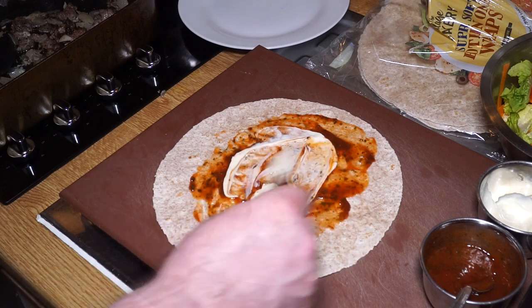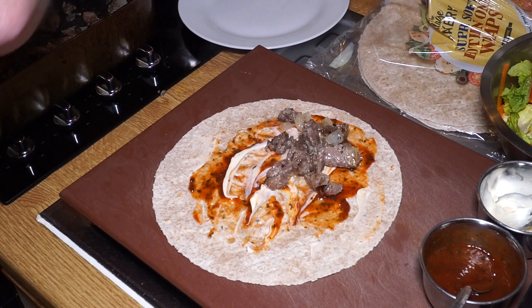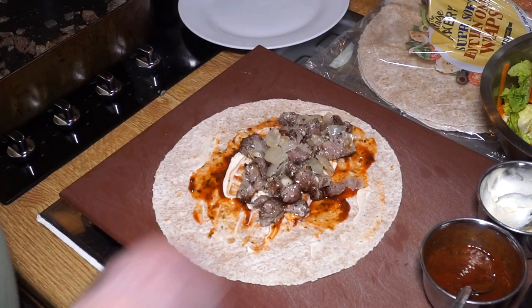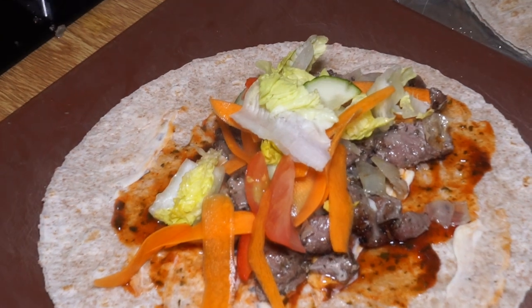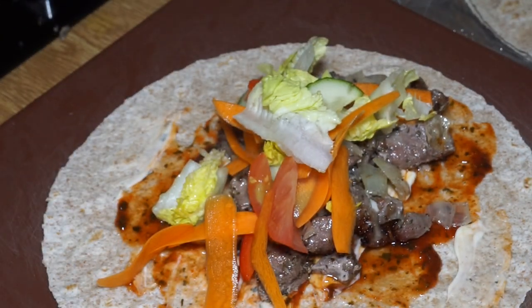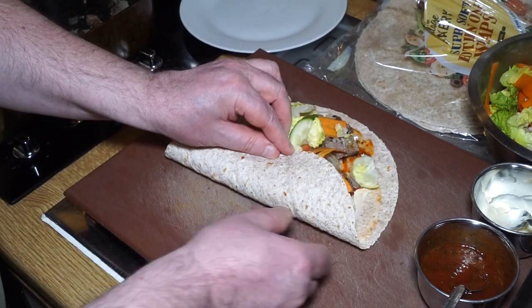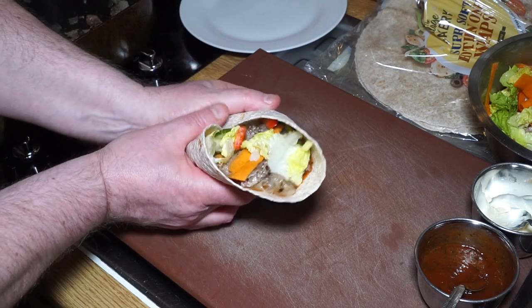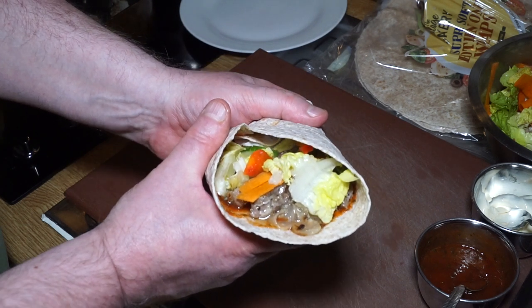For the second wrap, a couple of splashes of the Conrad sauce - made from Sriracha, ketchup, and English mint sauce - spread that out, then garlic mayonnaise, then on with the lamb. Very nice. On with a bit of salad. I'll do the fold again just to show you: up with the bottom, in with the sides, then onto a plate. Enjoy!